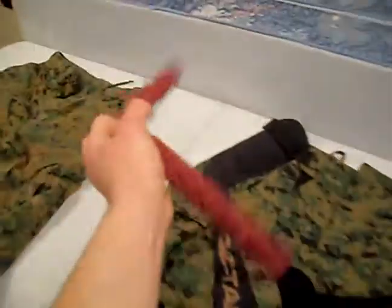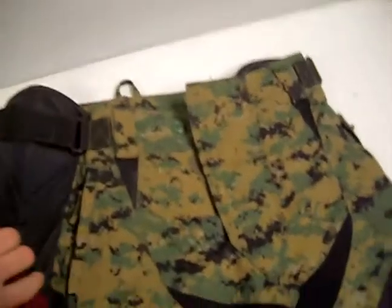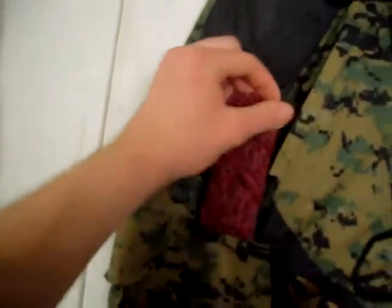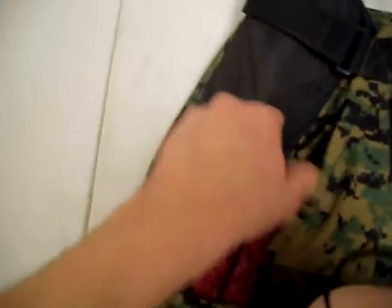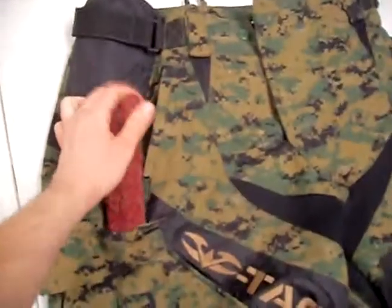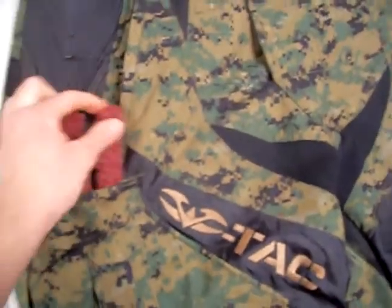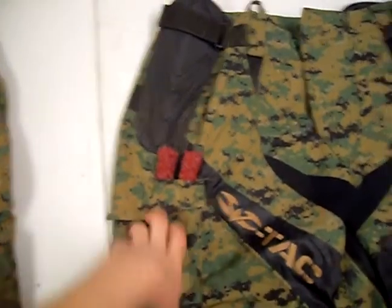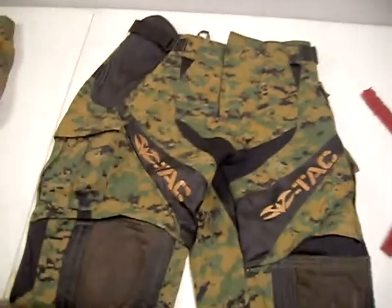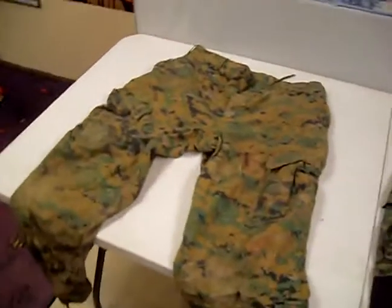Plus, the big thing that I like is the barrel squeegee pocket. There we go — it goes in all the way. Very accessible. So that's the Vulcan Zulu pants versus our old Hoff BDU pants.